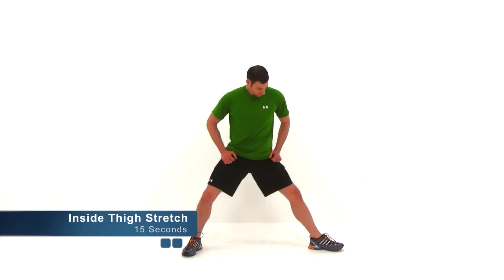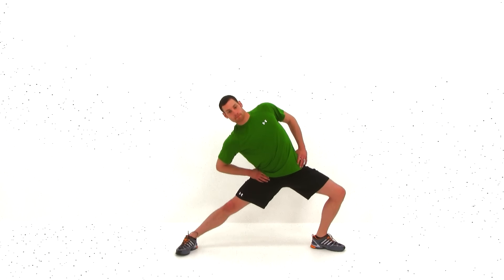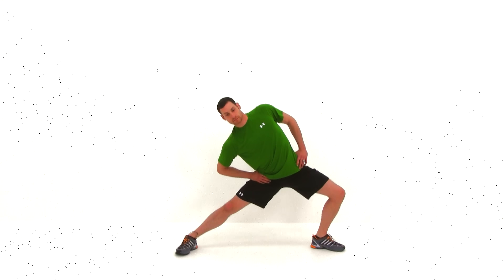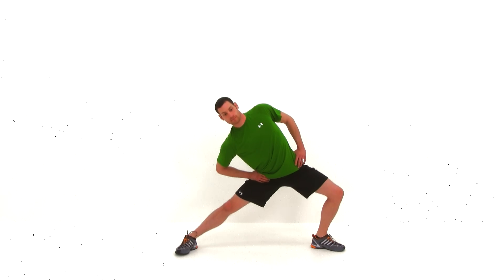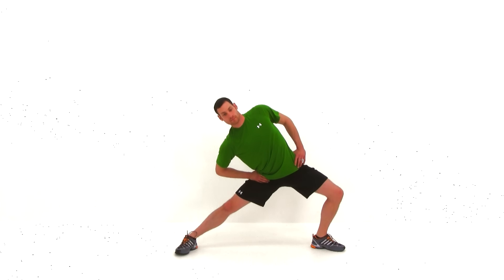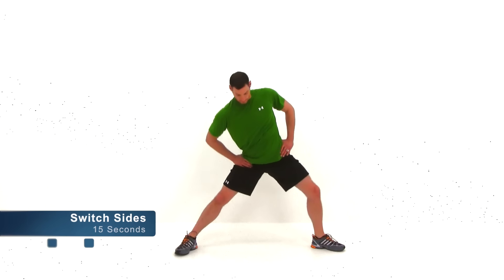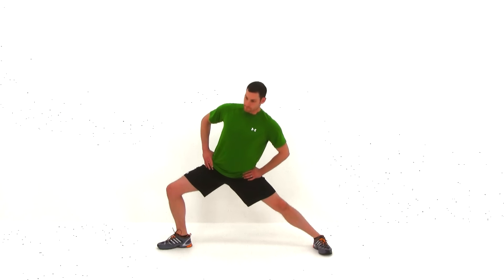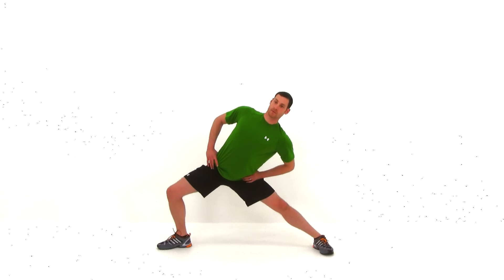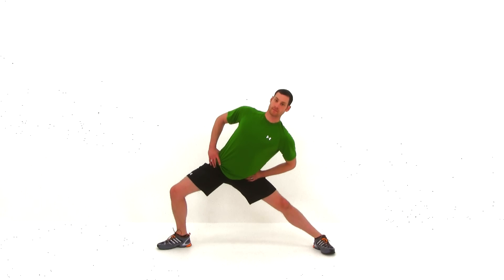We're going to switch on to the inside thigh stretch. Spread those feet really nice and wide apart. Keep one foot facing forward, the other one turn off to the side — bend that knee of that leg, the other leg stays straight. Lean back towards that straight leg; you should feel a nice stretch to the inside of that thigh. Switch legs: turn that opposite foot out, bend that knee, straighten that opposite leg, leaning back towards that straight leg. If you want a little extra stretch, try to shove that hip of that straight leg down further to intensify the stretch.